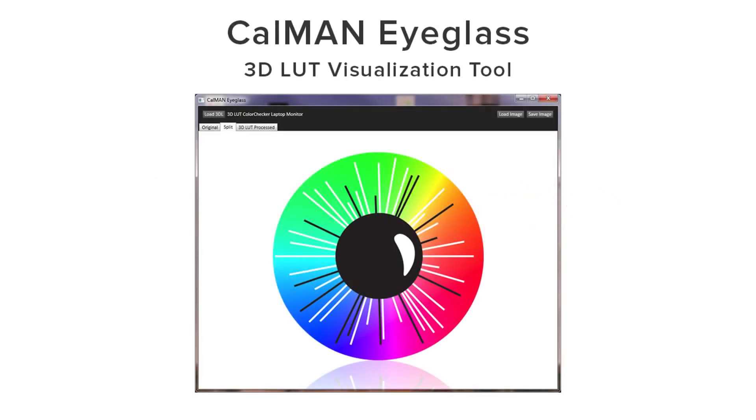Today I'm going to show you CalMAN Eyeglass. CalMAN Eyeglass is a free utility included with CalMAN software. It allows you to see the before and after impact a calibration LUT has on an image of your choosing. It's ideal for any creative professional using color critical monitors who wishes to see how much the calibration LUT could change the picture accuracy over not having a calibration LUT applied to their workstation.